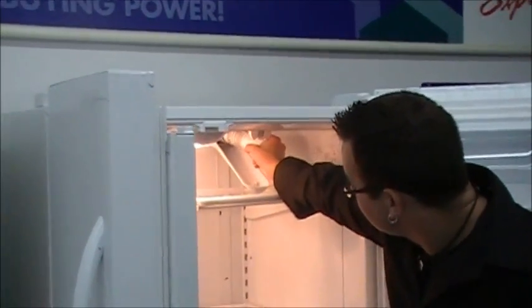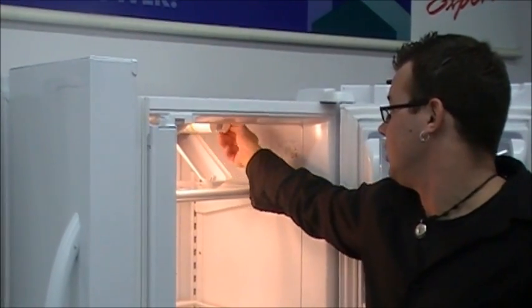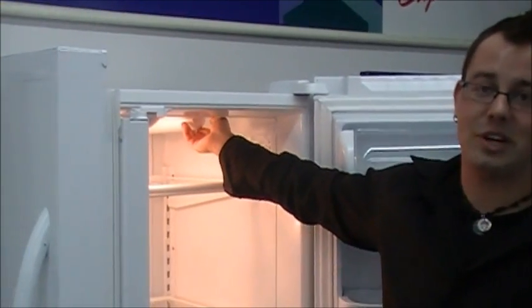To put it back in, same thing — twist it to the right, put it up, cover's on. Simple as that, you just changed your water filter.